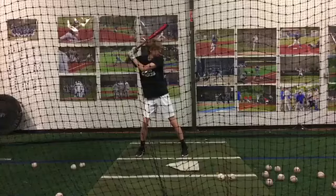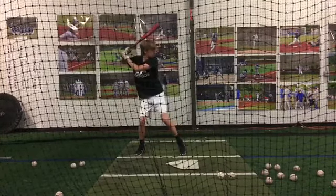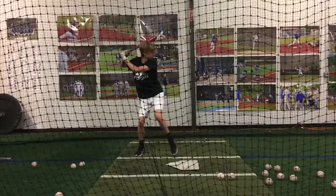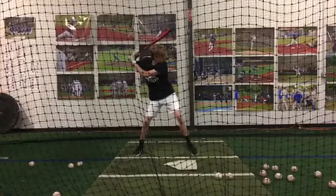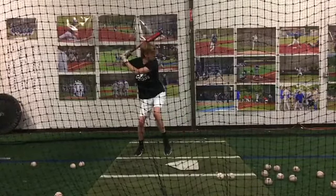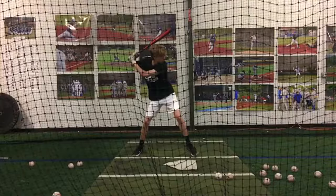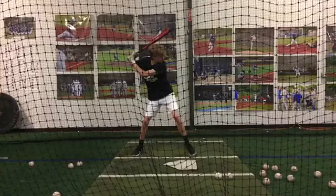Okay Jack, I see a lot of good things — there's one little thing I would recommend you work on. Really good rock into hip load, I like that a lot. Good job moving level and getting off your backside — you've got some good early movements there. As I was watching your swings, we just need to finish it and get into the ground before we start to open up.